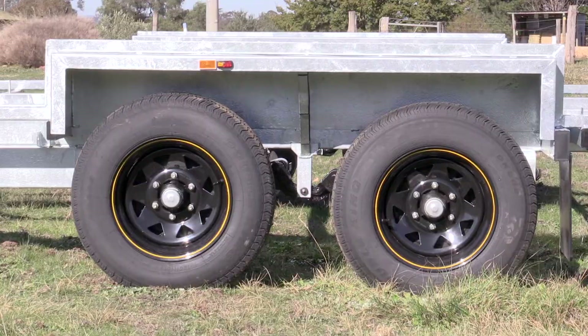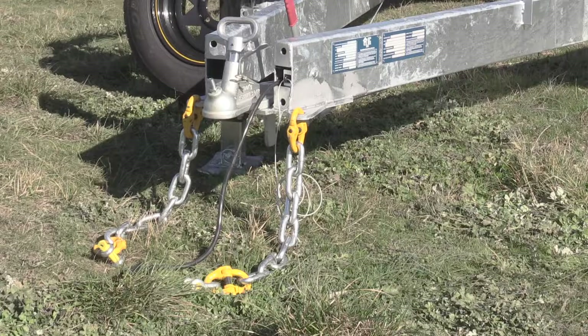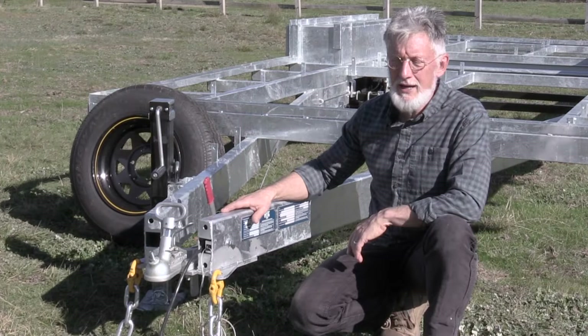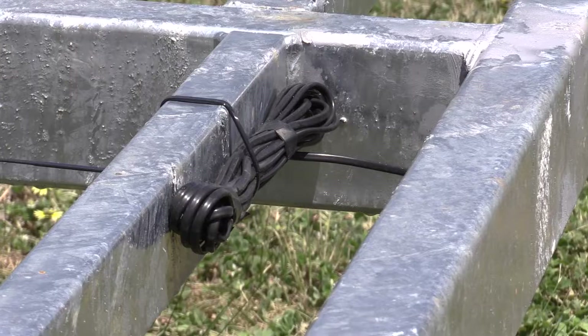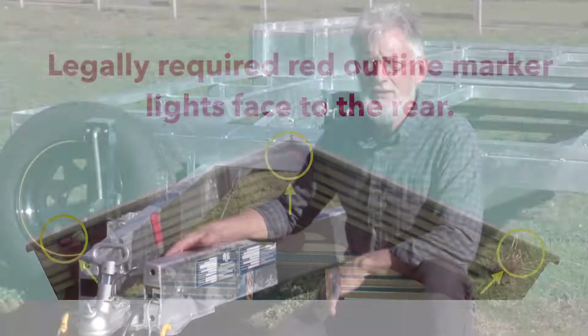It has the usual things you'd expect on a Fred's tiny house trailer: two compliance plates — one for the trailer which we're responsible for, and the second compliance plate for your caravan. We give you a spare tire, and there is provision for an extra spool of cable to run your outline marker lights, and we give you the outline marker lights.